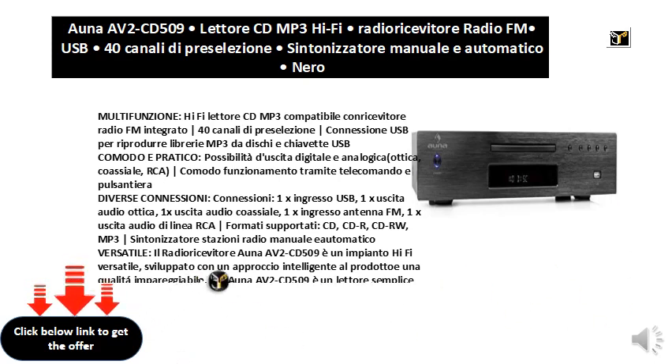Versatile: the ANA AV2-CD509 radio receiver is a versatile Hi-Fi system, developed with an intelligent approach to the product and incomparable quality. The ANA AV2-CD509 is a simple and immediate reader which supports data on CD-R and CD-RW, ideal for the perfect CD and MP3 production.